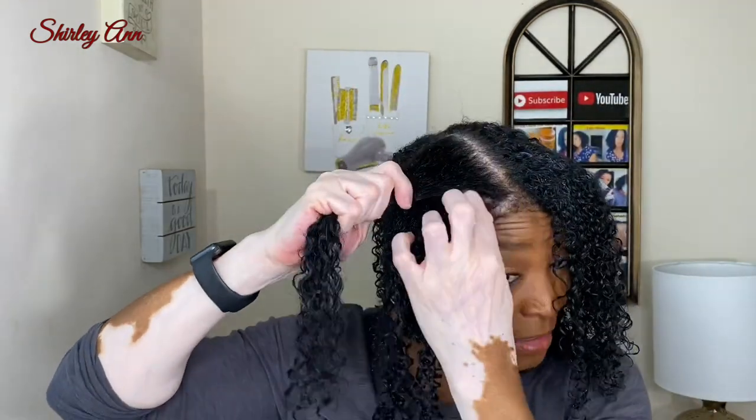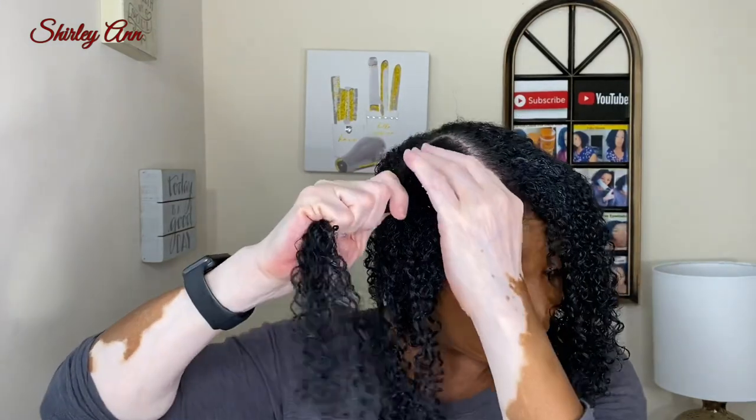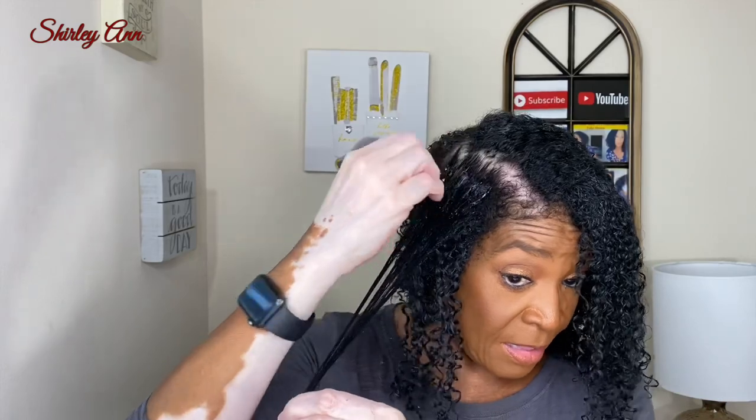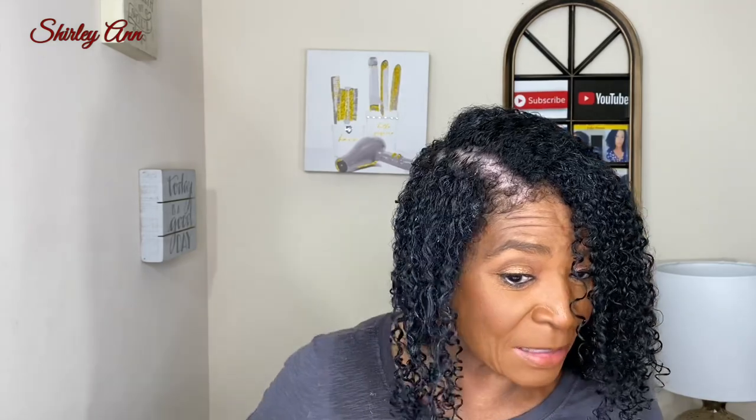I haven't felt this way about another product since Pattern. Y'all know Pattern just stole my heart, but this line — they are perfect together. I think if I wasn't doing YouTube, this line and Pattern would be all I use on my hair, because I love them. I'm going back to also try the Pattern conditioner and shampoo since my sister acts like it's the bomb.